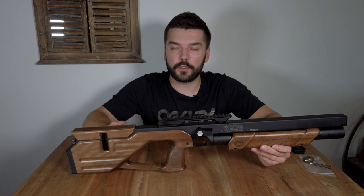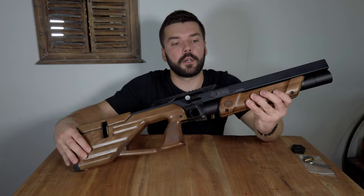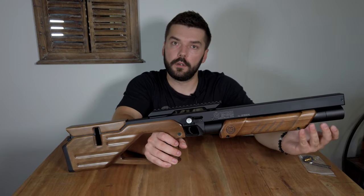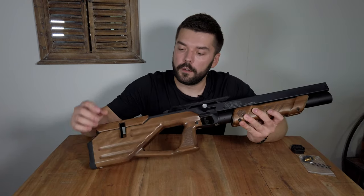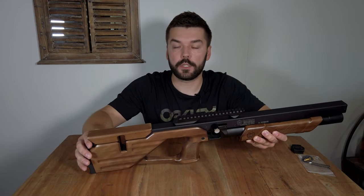The Capybara comes with a wooden stock, and this stock is made from four parts. Two parts are on the foregrip, which are held on by two screws. When you loosen this screw you can move the foregrip forwards and backwards without problem. The third part is the main part of the stock, and then there is a wooden cheek piece which is really practical.